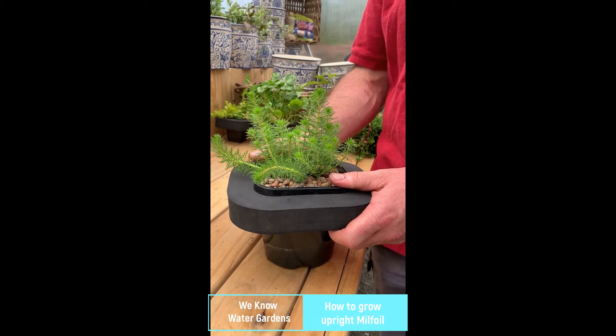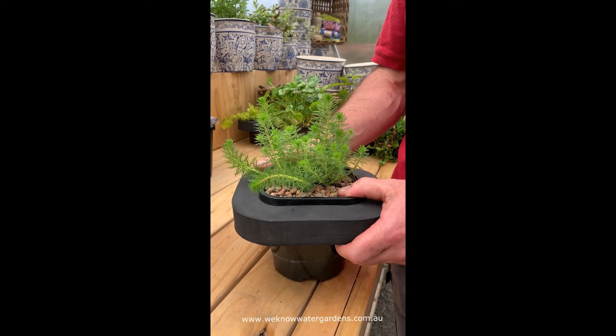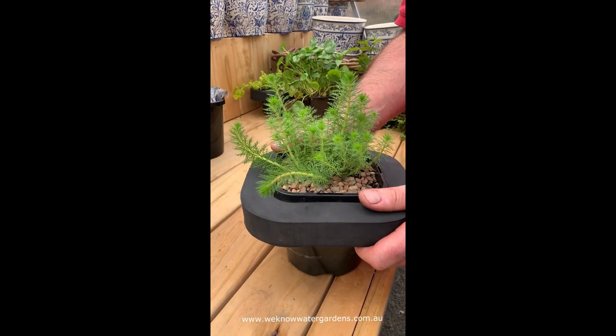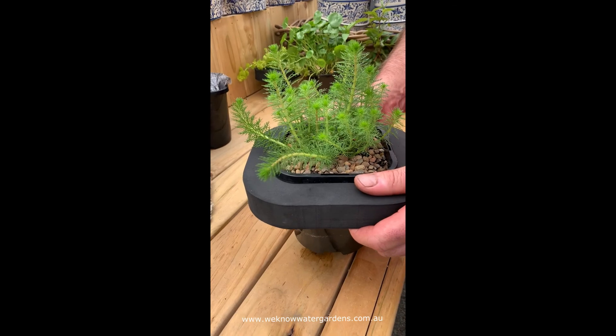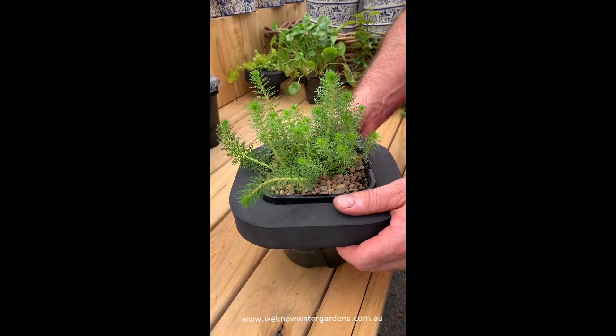Hi, it's Jeremy from Winnow Water Gardens. I want to talk to you today about one of our oxygenators, Myriophyllum Disparum, or Upright Milfoil. It can be grown left in the ring and spread out over the pond, where it provides ideal cover for frogs and frog spawn as well as fish.